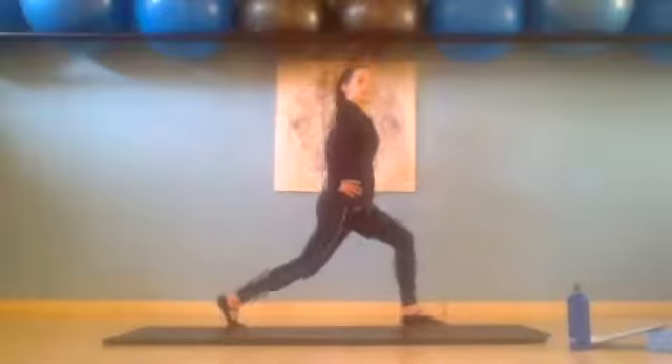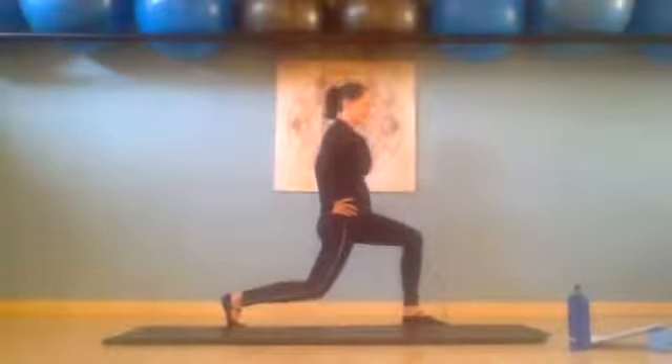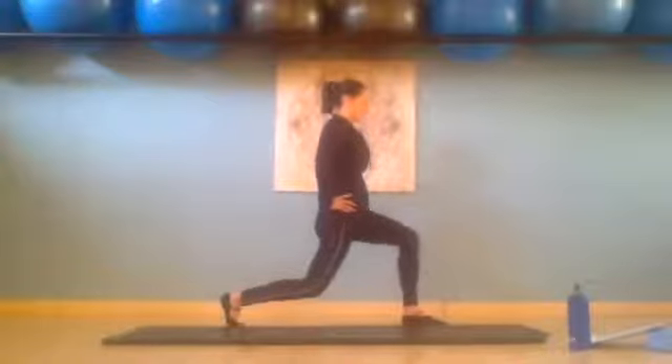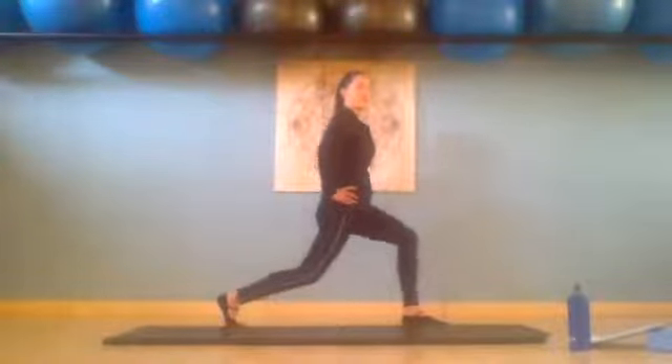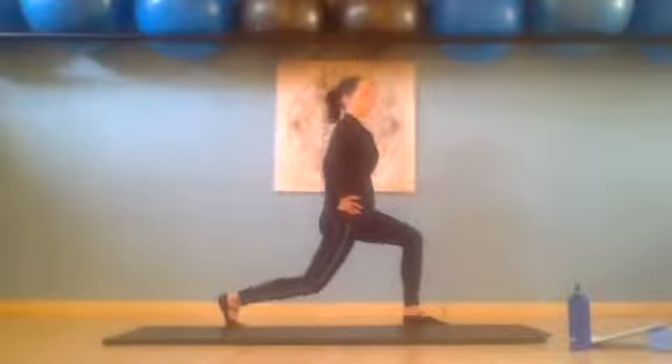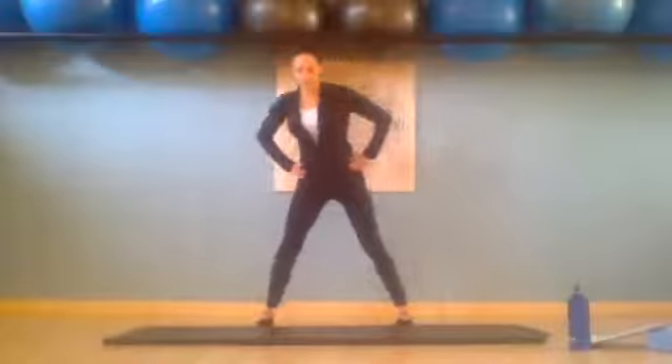And then we turn to the left and lunge. Little pulses — eight, seven, six, five, four, three, two, one. And we come up. Bring the feet closer.